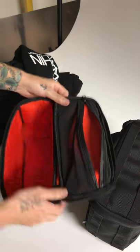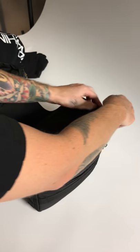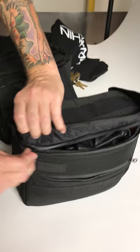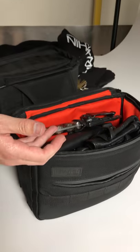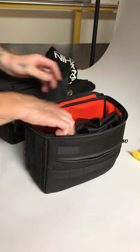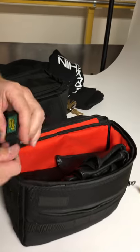Keys, wallet, hi-vis interior — let's check the other bag. Waterproof zippers with a little cover over it, microfiber for your lens, fixed blade, pair of shades, USB.